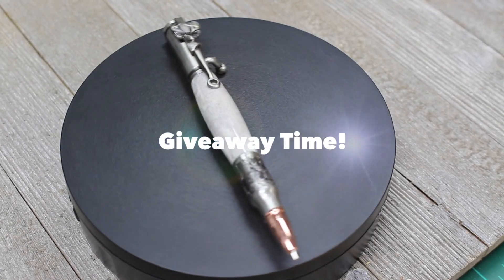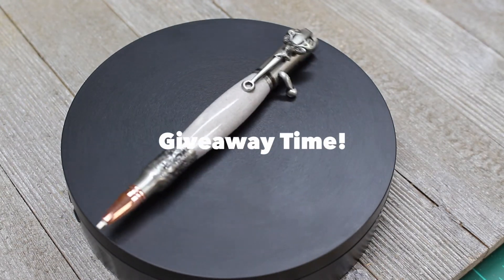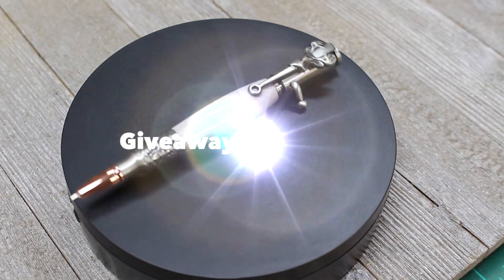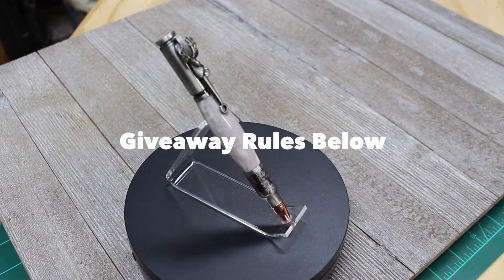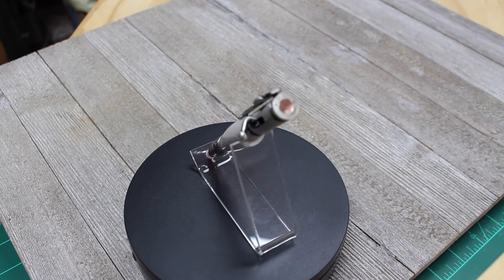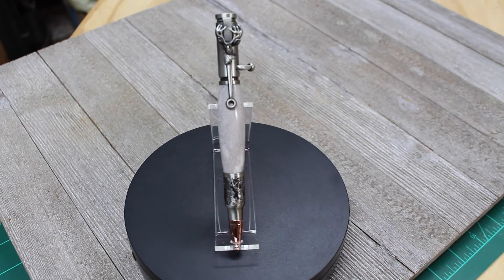Now let's talk about the giveaway. To say thanks to my followers I'd like to do a giveaway — it's been a while since I've done one of these. For this giveaway I'm going to be giving away the antler pen shown in the video. Please read the contest rules below in the description field to learn how to enter. The giveaway begins at 9 a.m. Eastern Standard Time on February 26, 2022 and it ends at 9 p.m. Eastern Standard Time on March 5th, 2022.